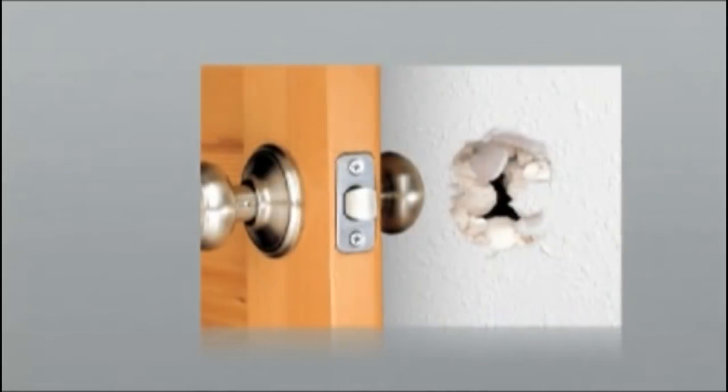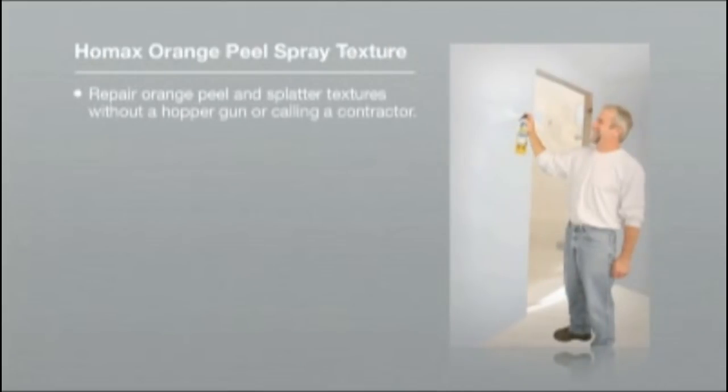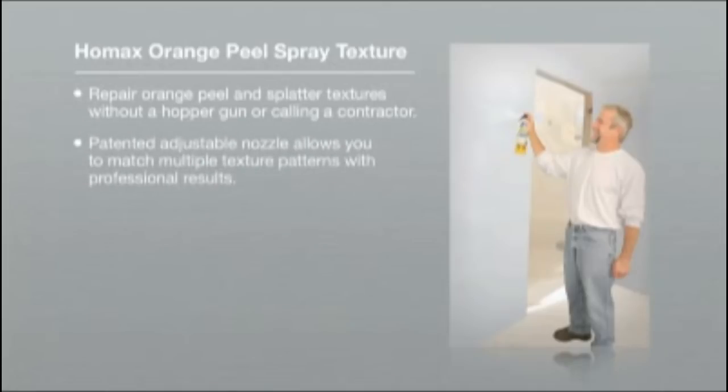This interior wall texture comes in a convenient aerosol, allowing you to quickly and easily match professionally applied textures yourself. HOMAX Orange Peel Spray Texture repairs orange peel and splatter textures without a hopper gun or the need to call a contractor. Its patented adjustable nozzle allows you to match multiple texture patterns with professional results.